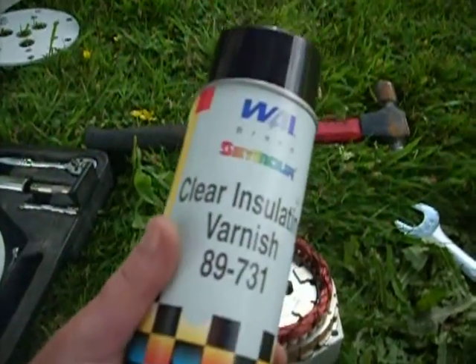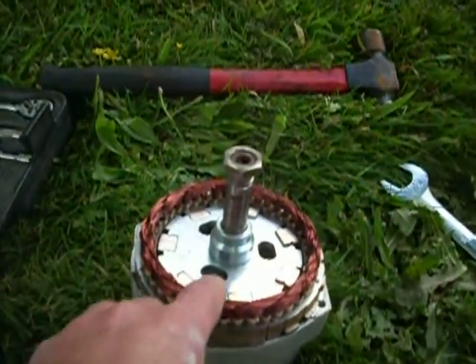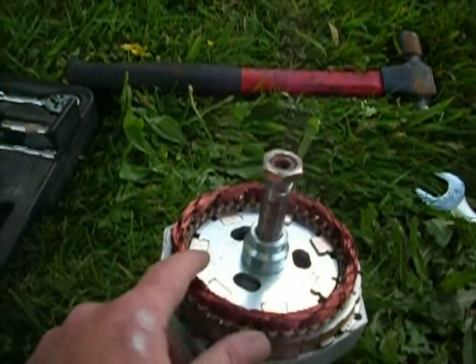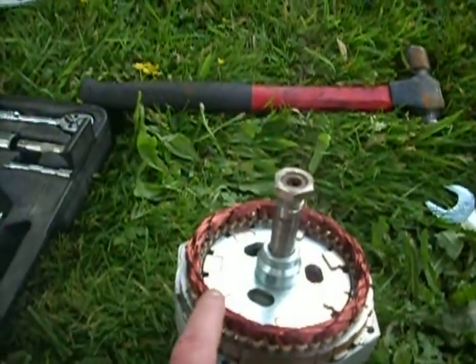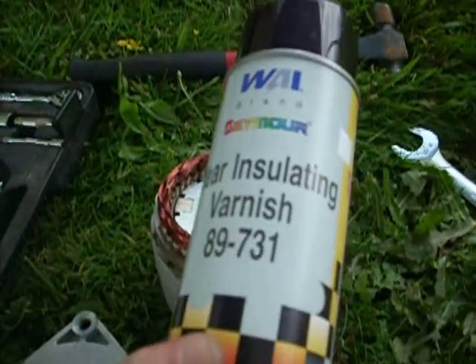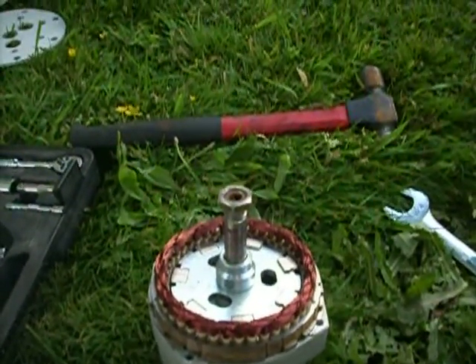So I've got my insulating varnish for PMAs. Just in case when I'm working with this I scratch any of the exposed wire here on the stator core, all I have to do is spray it down with this stuff and it should be good as new. At least that's the plan.